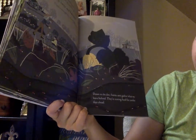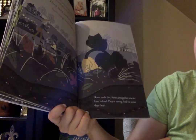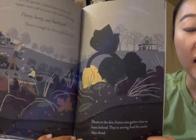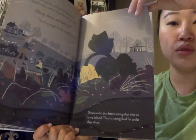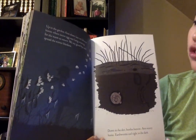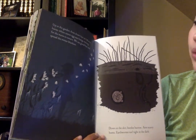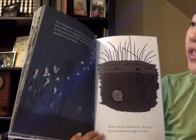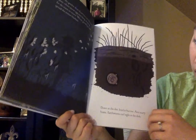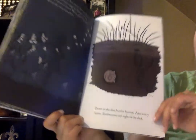Down in the dirt, frantic ants gather what we leave behind. They're storing food for cooler days ahead. So some ants have to store food before it gets too cold. Up in the garden, frost draws lace on leftover leaves where secret egg sacks hang, waiting for the warm to return. We say goodbye and spread the winter blankets. Down in the dirt, beetles burrow, ants scurry home, and earthworms curl tight in the dark.